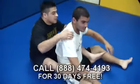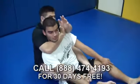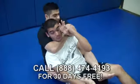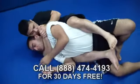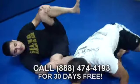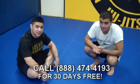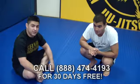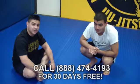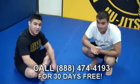One more time. We're in position — go for my choke, Eli defends, bring this down, and choke. That's deadly choke number five. Hope you guys enjoyed our Five Deadliest Chokes Known to Man DVD. Don't forget about our 30-day free trial — make sure you call 888-474-4193 today. See you soon.